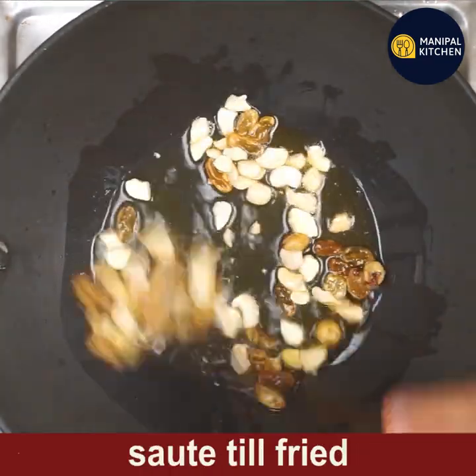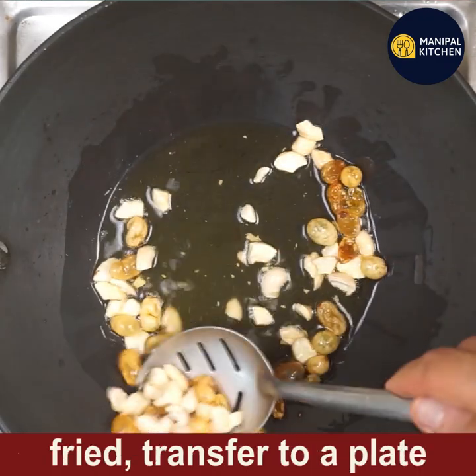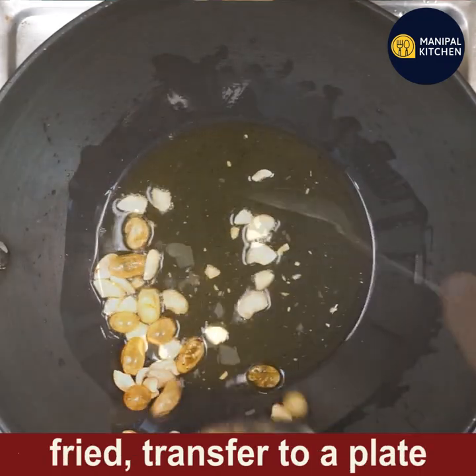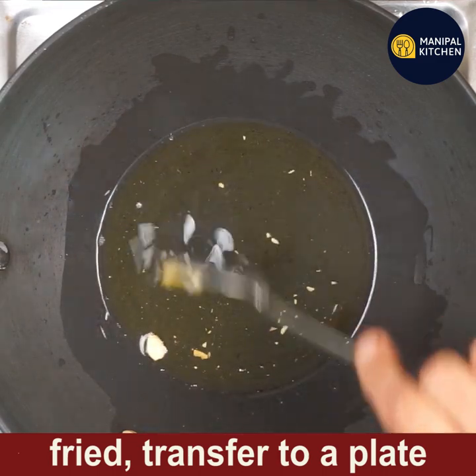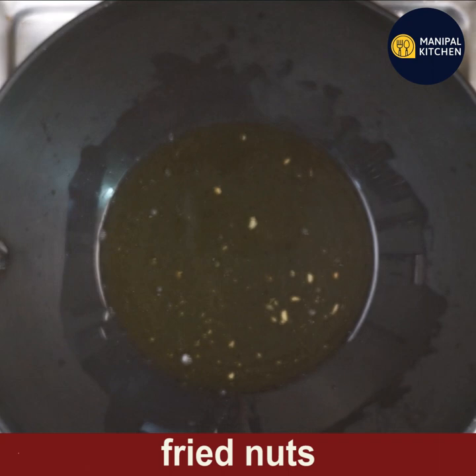Fry the cashews and raisins together till both are fried and puffed. The raisins are now puffed up and the cashews are fried. Transfer them to a plate — I'm showing you the fried nuts now.